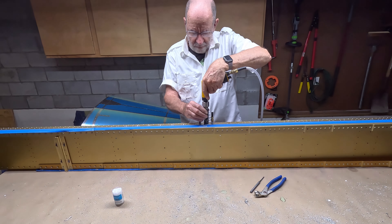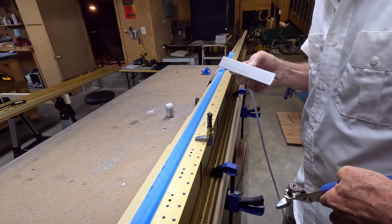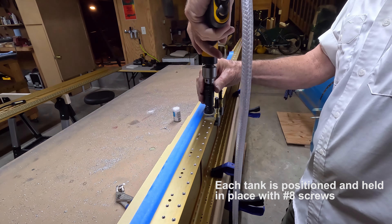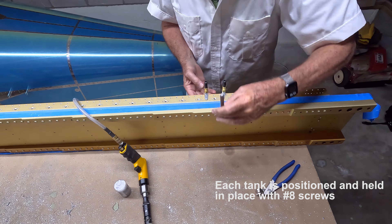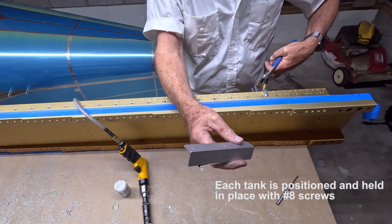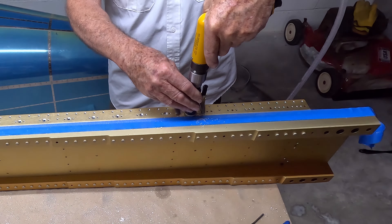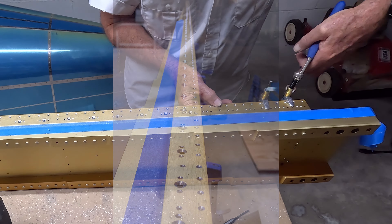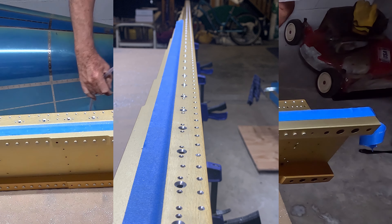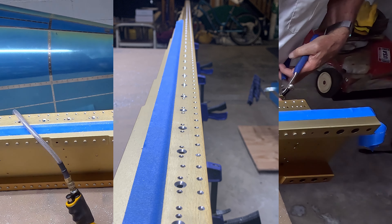All of these holes are attach points for the fuel tank. They are countersunk so that the skin will lay flat, as will the number 8 screw heads. There are many needing to be done, both on the upper and lower flange, and as mentioned there are two spars.